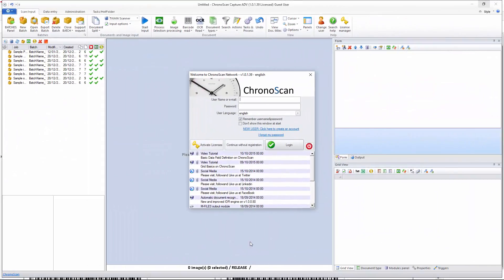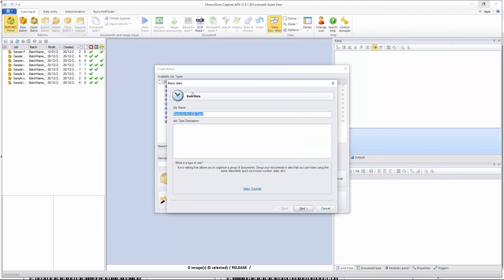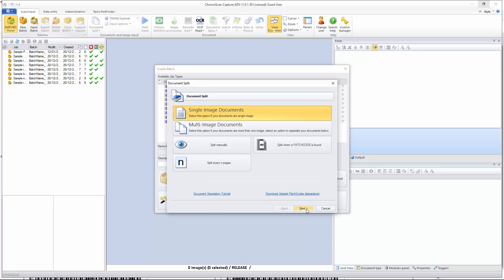The first thing we are going to do in ChronoScan is to create a new job. Let's run the job wizard — I'm going to call it 'grid cutter job' and then click next. We are not going to use IntelliTag, we are going to use barcode reading, so just click next. We have single image documents as our final product. Even though we have a document with more than one page, we are going to split each record into a single document. That's the recommended setting for grid cutter jobs.